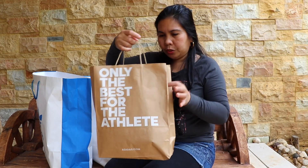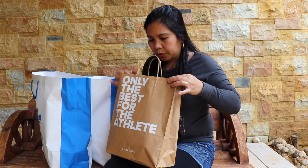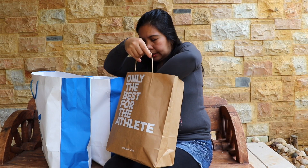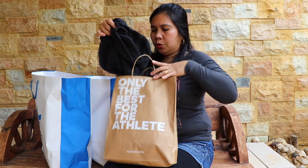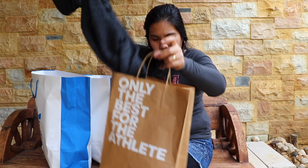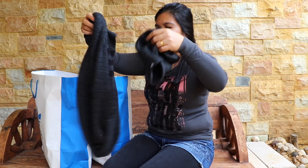So first up, we have this small paper bag. We'll try to check what's inside now. We have two winter items — one winter bonnet and a scarf.